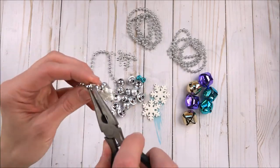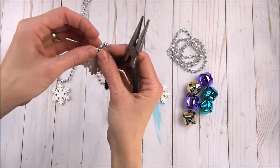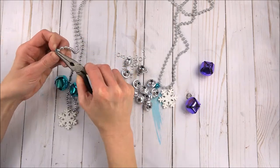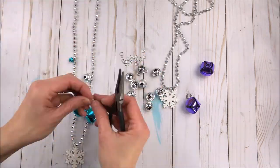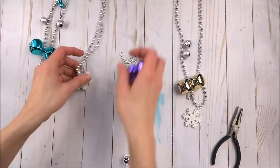Using pliers, open the jump ring just wide enough to get the necklace and ornament or bell into. Close it by overlapping the ring onto itself. Let your kids decide what all they want on each necklace — bells, buttons, or snowflakes, whatever it is that they want. Just make sure that the jump rings are closed tight enough that they're not going to fall off.